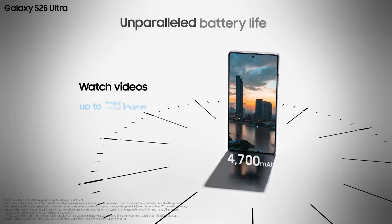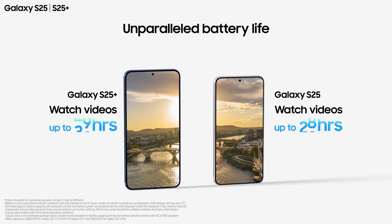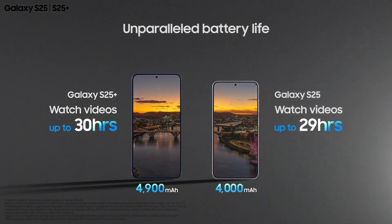For battery, the S25 Ultra and S25 both pack a 5000mAh battery, the S25 Plus has a 4900mAh battery, and the S25 base variant has a 4000mAh battery. Charging speed is the same across the lineup at 45W wired charging, with wireless and reverse wireless charging also supported.